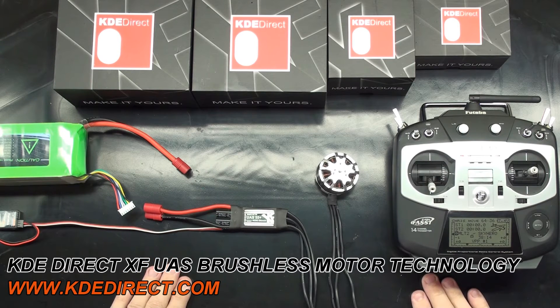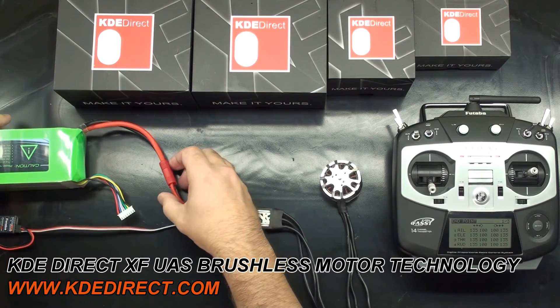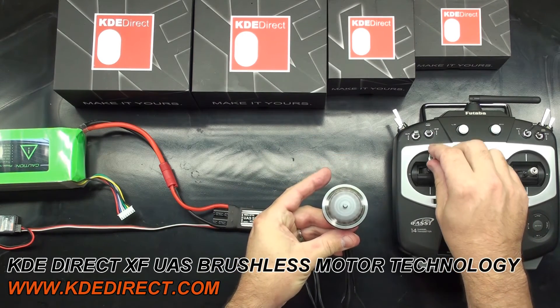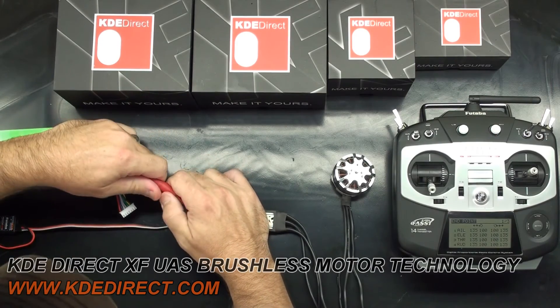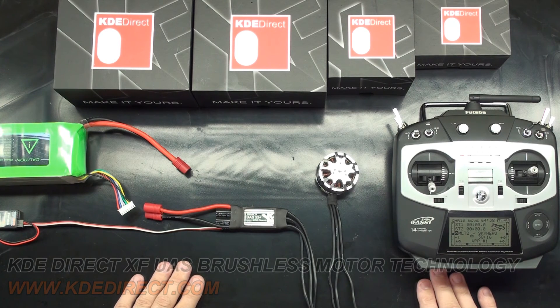We suggest that you test arm each ESC before a flight controller is brought into the loop. DJI and X-Aircraft flight controllers have an arming feature that is very close to our XF Series ESCs, so there should be no changes necessary — just plug and play. 3D Robotics must have the throttle channel pulse width points adjusted to 1100 microseconds and 1900 microseconds with 1520 being center for proper arming.